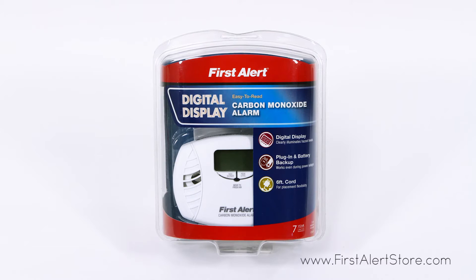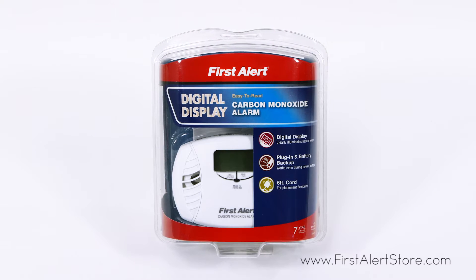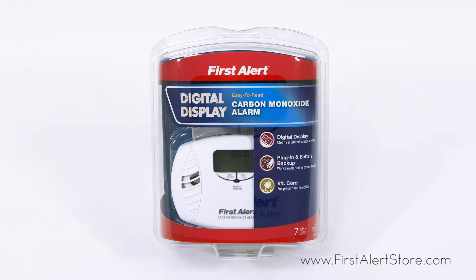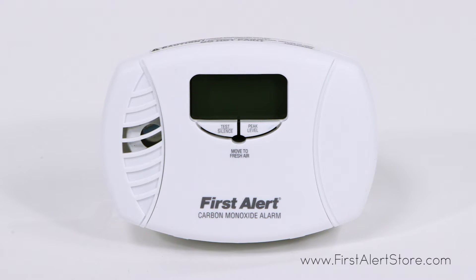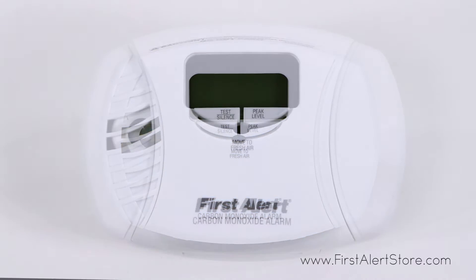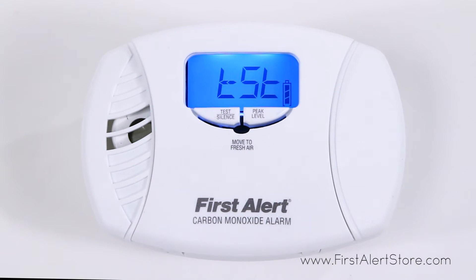The First Alert plug-in carbon monoxide alarm with battery backup and backlit digital display responds quickly to carbon monoxide, alerting you of deadly threats in the home. This plug-in alarm features a backlit digital display so you can easily check danger levels.